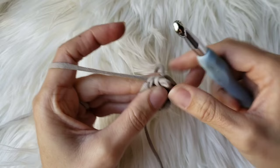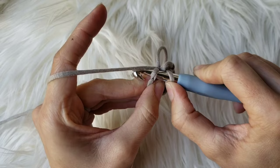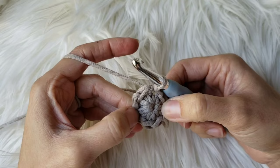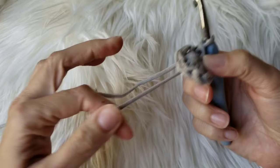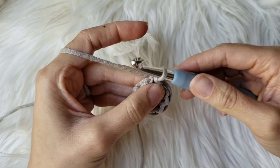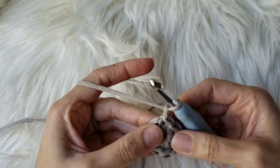Place your hook into the stitch, yarn over, grab that yarn and pull it through, and then immediately pull it through the loop on your hook. That is slip stitching. Great job, that's round one. Let's move on to round two. We're going to chain one to begin — yarn over and pull through the loop on your hook, as a reminder. For this round, you're going to place two single crochets in every stitch around.